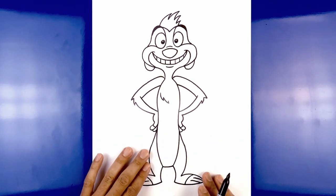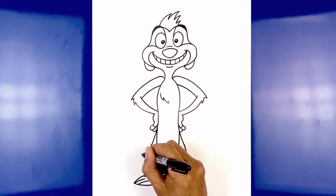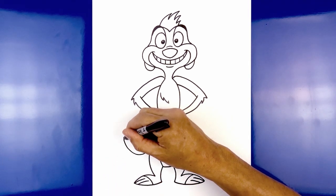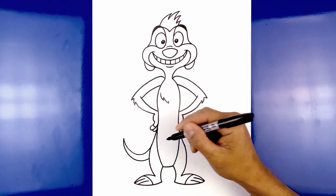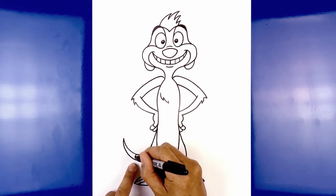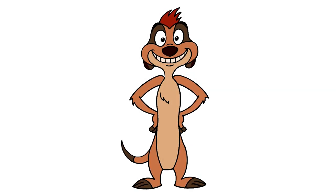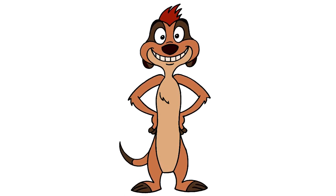Now the last thing we're going to do is add the tail over on the left side. Starting on the side of the thigh, draw a curve coming down and pull that up towards the tip of the tail. The tail is going to get thicker as we come back in towards the leg — starting on the tip, widen out that space as we come back in. Let's separate off the tip of the tail — starting from the top, draw a curve, pull it out and then back in. And that's pretty much it — there we have it, there's Timon from The Lion King. I hope you enjoyed today's lesson. Make sure you subscribe and send me your requests in the comments below. Thanks for watching and we'll see you again soon.